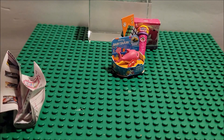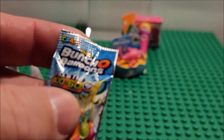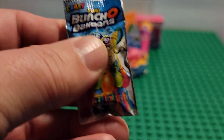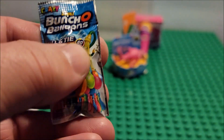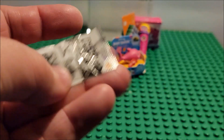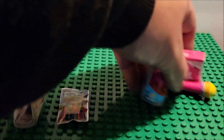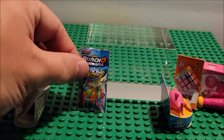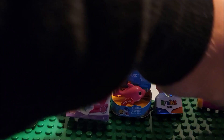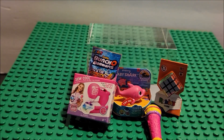We haven't opened one of these things before, so we're going to look at it. Let's open the last one. We got 'Balloons Fill and Play' — there are no balloons inside, it's one of those little foam pieces to pretend like there are balloons inside. So this one's another disappointing one.